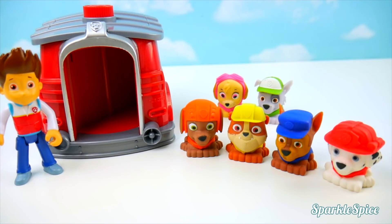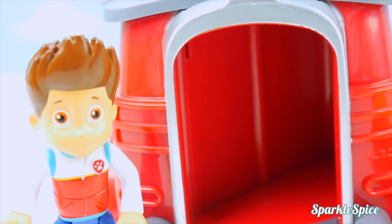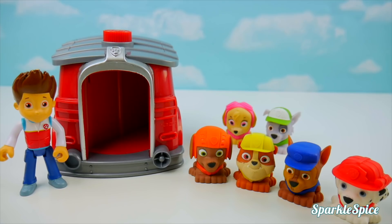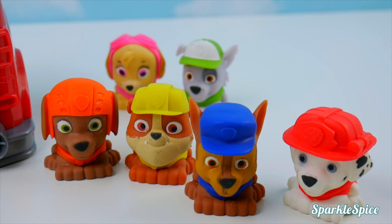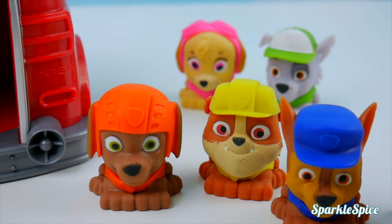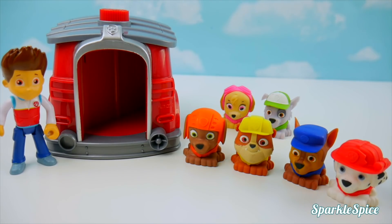Pups, there's an emergency in Adventure Bay — hey pups, we've got a mission. Chloe's stuck in a tree, so let's get our gear on. Chase is on the case! But Ryder, how will we get our mission gear on? We're not at our lookout tower. Don't worry, pups — that's why I've got Marshall's pup house here. Everybody in, one at a time, starting with me.